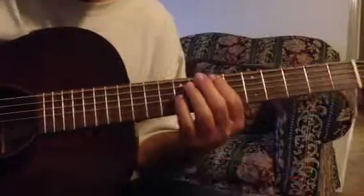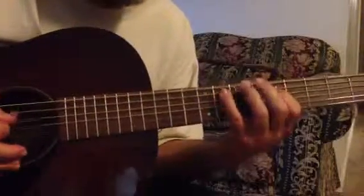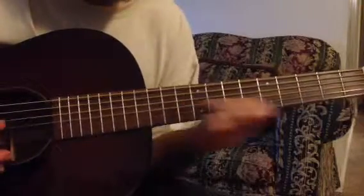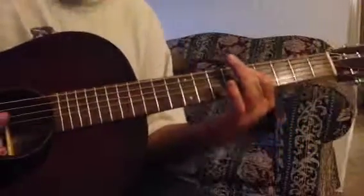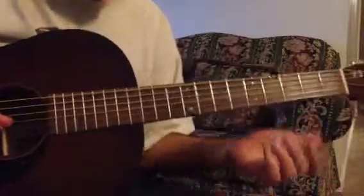There's the blues scale. And you can move this around as well. You can play a D blues scale here. You should be able to find your way around all the keys there with the blues scale.